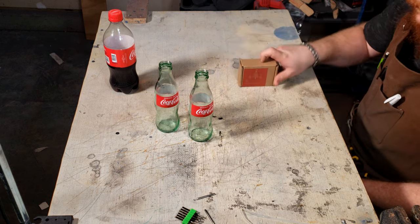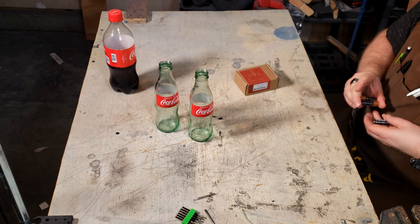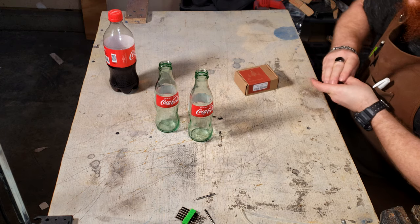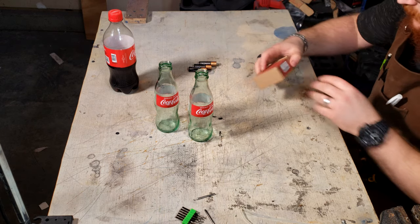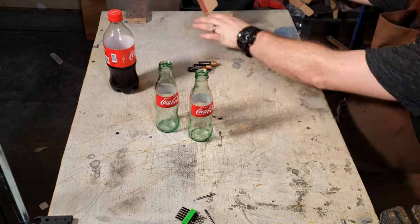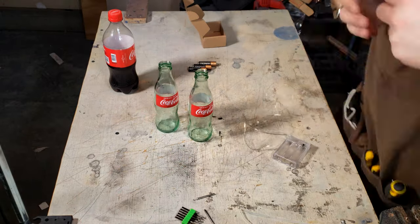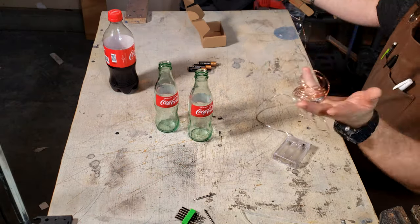I found this little LED string on Amazon that runs off of three AAA batteries. All I have to do now is unwind this mess and thread it into the bottle, being careful not to stretch the enamel coating on the copper wire, as this could lead to a short circuit.